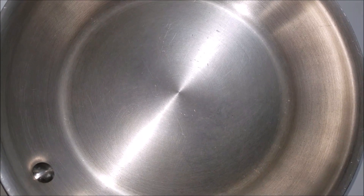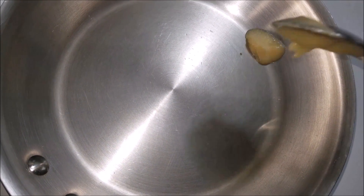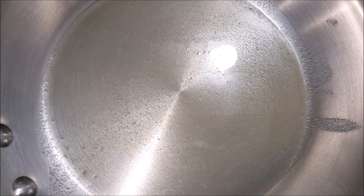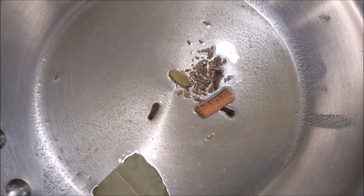Now take a heavy bottomed pan and add in one tablespoon of ghee. When the oil gets hot enough, add in the cinnamon sticks, cloves, cardamom, bay leaves and cumin seeds.